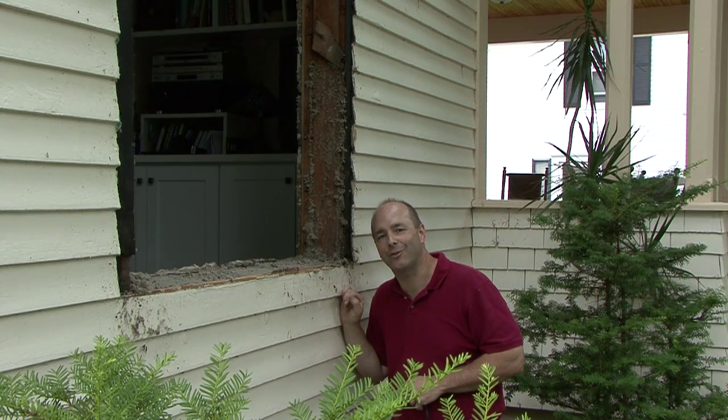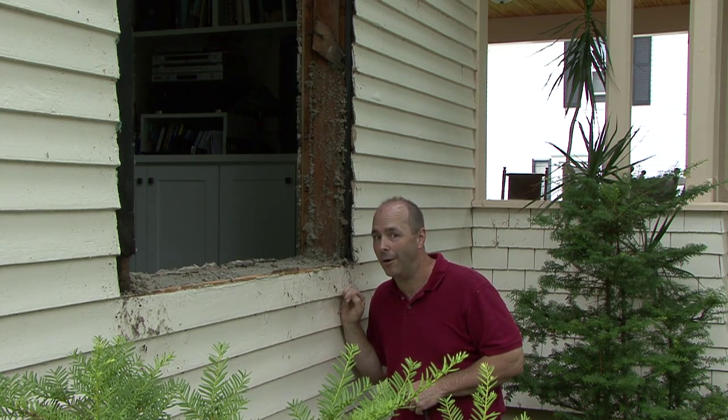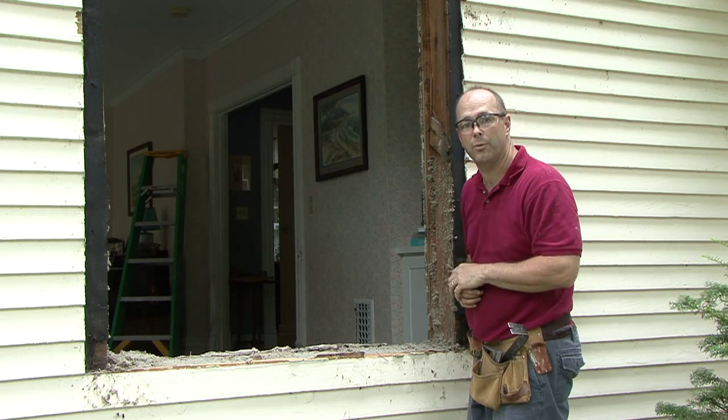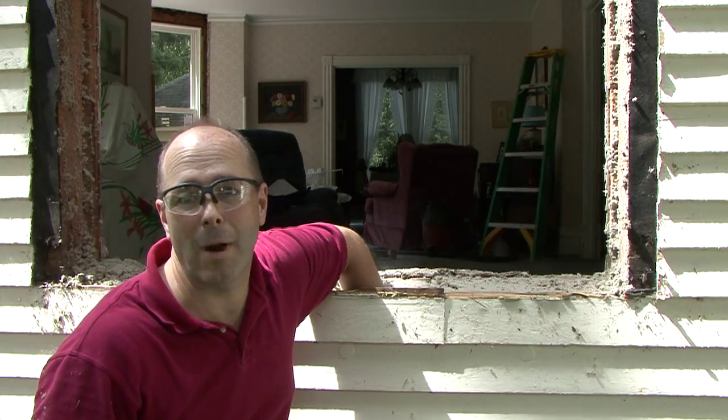Welcome to another edition of What Dads Do, where we're replacing an original double-hung window on our 100-year-old house. I was pleasantly surprised to find a stud on both sides of this window, which has not usually been the case as we've been replacing windows on the house. But there was still no header and no framing sill.